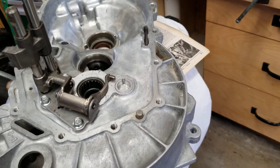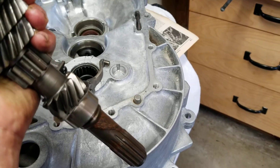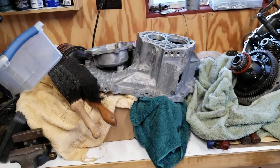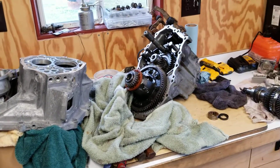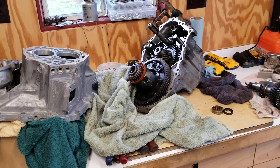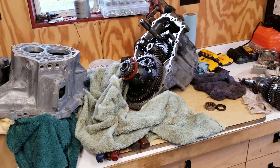Here we are guys. I wanted to show you what that little spacer is for on the bottom of this. We got this transmission tore apart. We also got — that's for my street car — that's out of a Toyota Celica. We're putting a new input shaft bearing and seal in that.